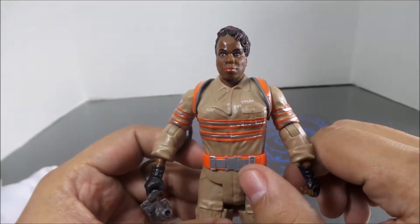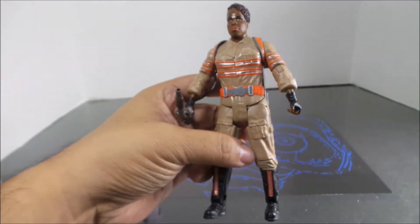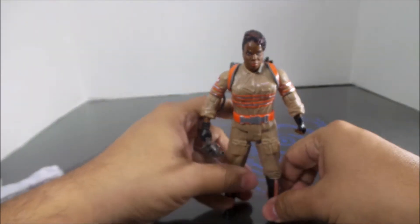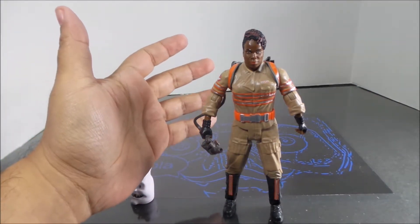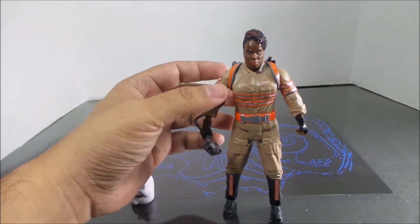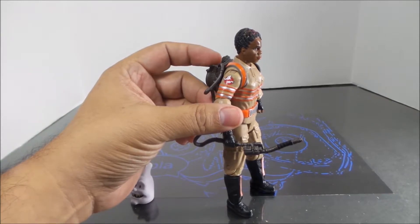I think Mattel just bit the pooch on this one. It's like they don't care. A lot of their DC Cinematic Universe figures just seem to be that way now — they just don't seem to care anymore, and it really shows.